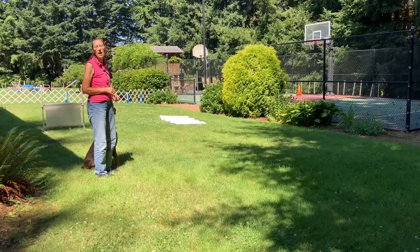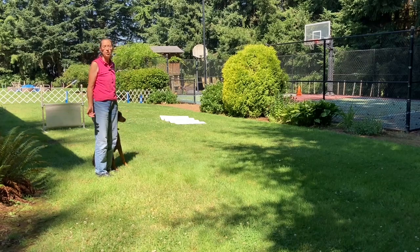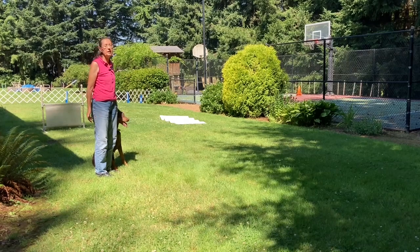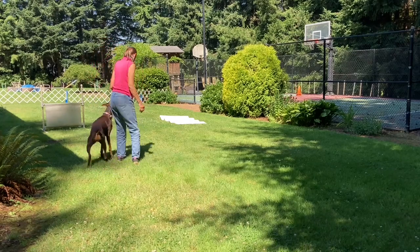The first exercise is the heel free and the figure eight off leash. The judge will invite you into the ring and will either ask you to take the leash off as you enter, or escort you to where you'll start your heel pattern and then have you remove the leash and hand it to the steward. Once the leash is off and you're ready, heel. Sit.